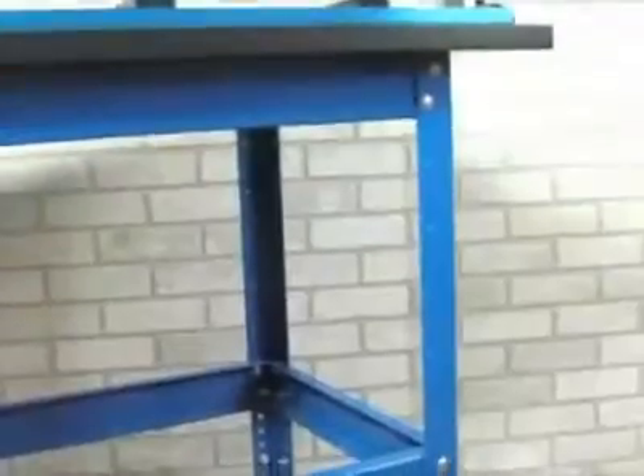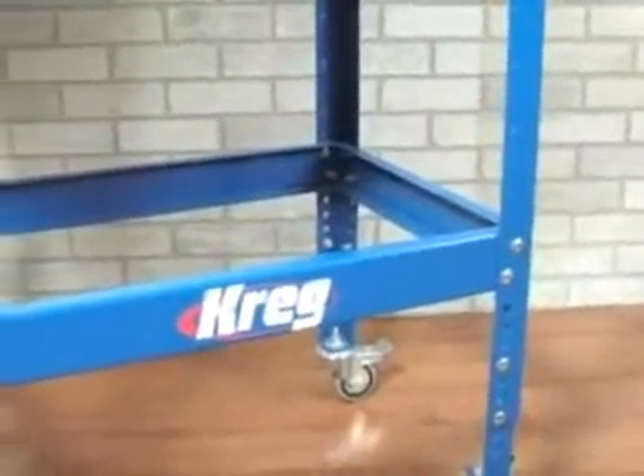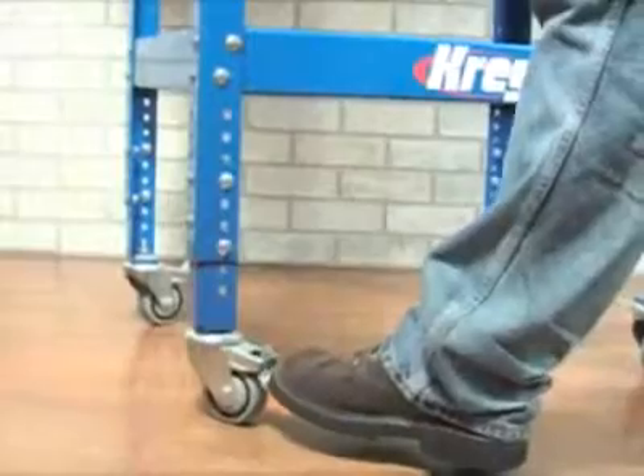The Clamp Table starts with a rugged industrial grade steel stand which gives the table its rigid base. It's adjustable from 31 inches to 36 inches in height and can be outfitted with Craig 3 inch dual locking casters which give you even more mobility.